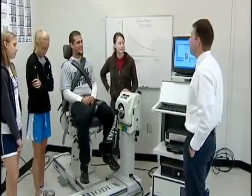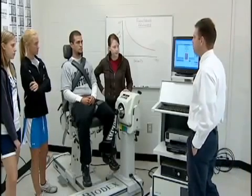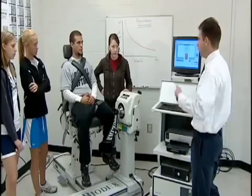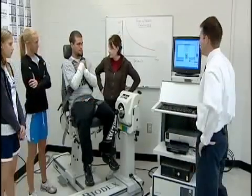The next speed is going to be 120 degrees per second — twice as fast as the first set. Overall, what would his peak torque values be compared to 60 degrees per second? They should be significantly lower, even though he's still giving maximum effort, because of the force-velocity relationship.